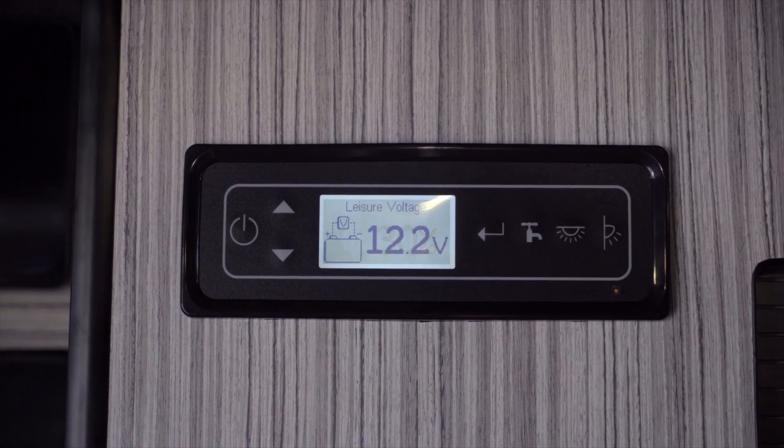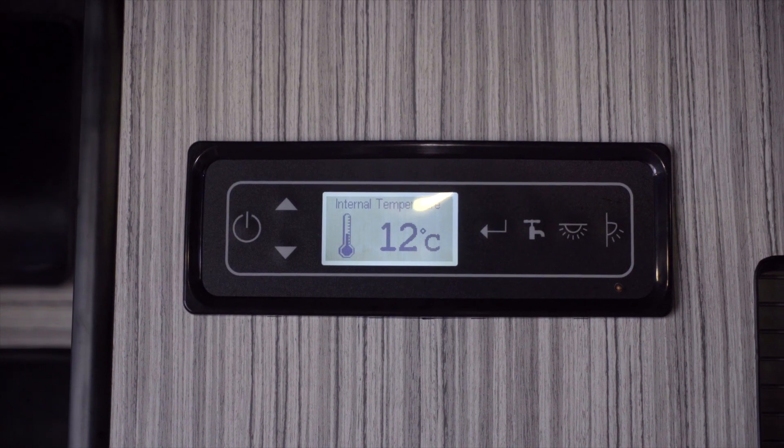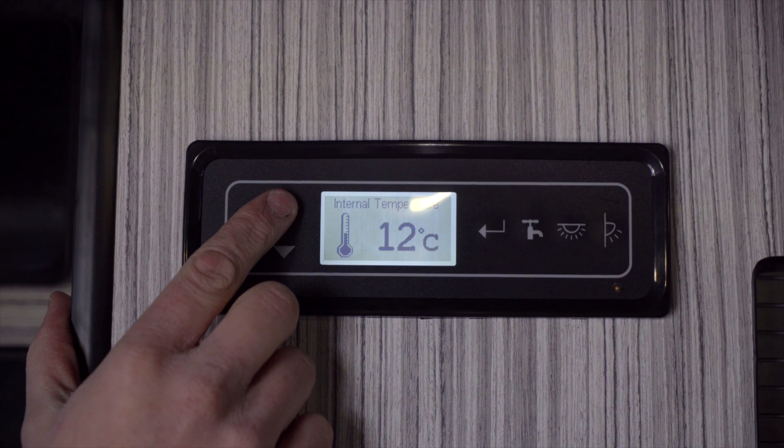By pressing that we can return. The next option is temperature — that has no other option to change it, you just see the temperature as it is.